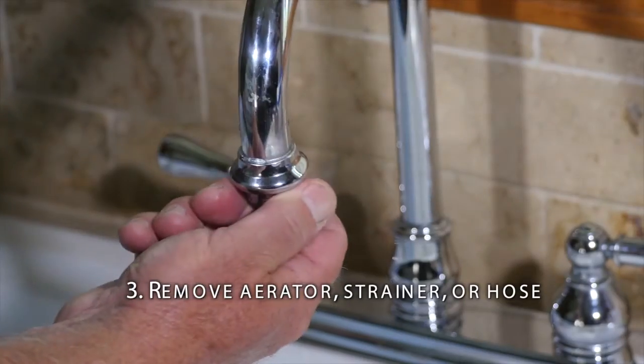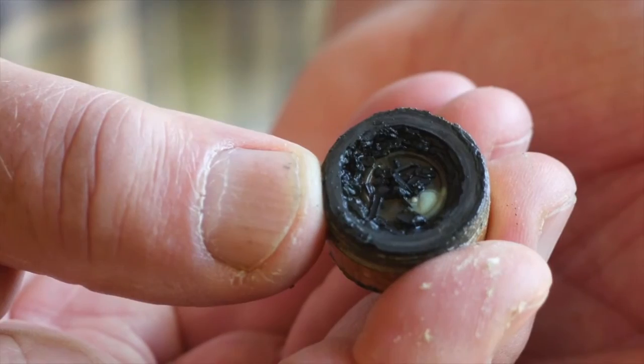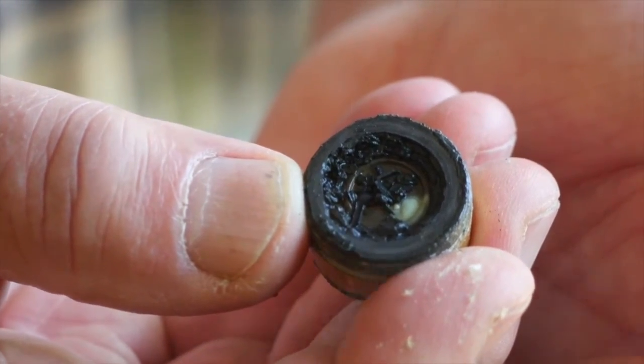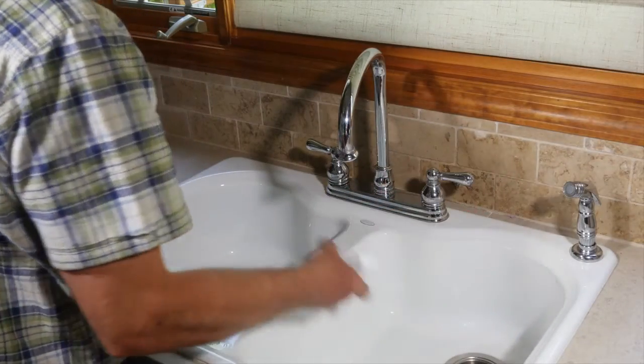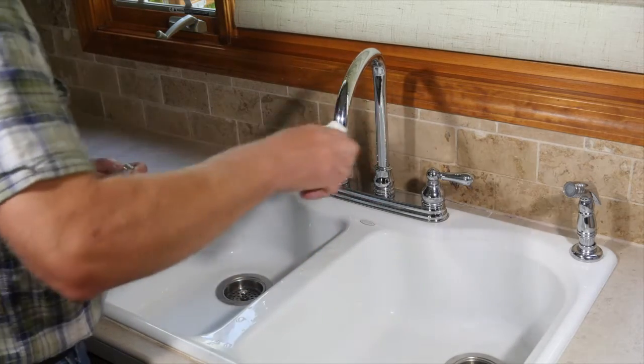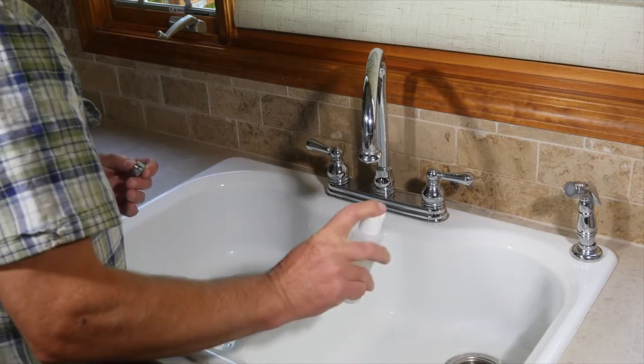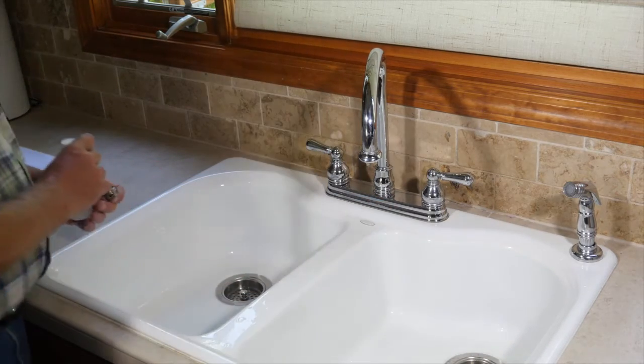Remove the aerator, strainer, or hose. These attachments can trap sediment and biofilms can form on the inside of hoses. Some samplers disinfect the tap with a solution of one part bleach to ten parts of water, or with isopropyl alcohol from a spray bottle. This procedure is not absolutely necessary.